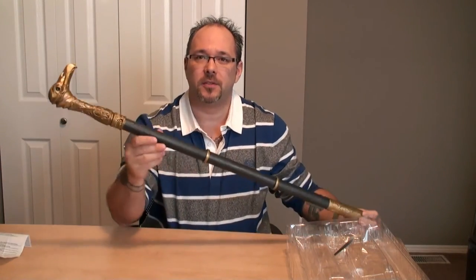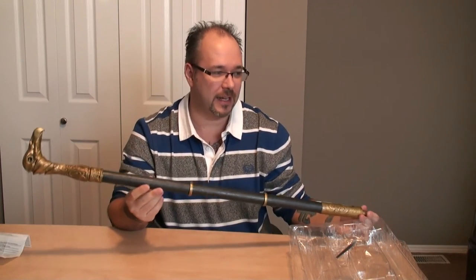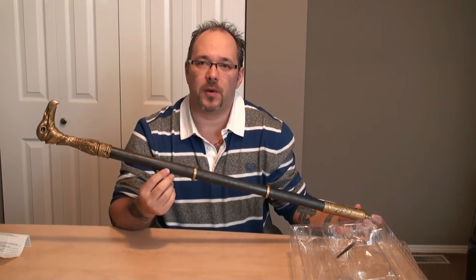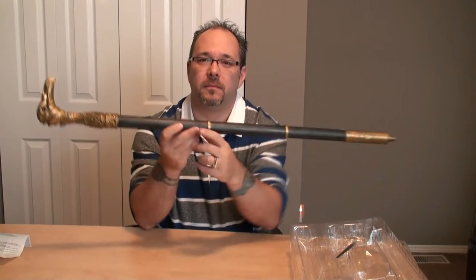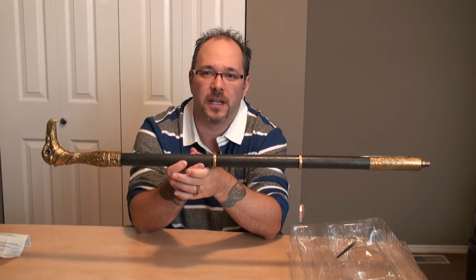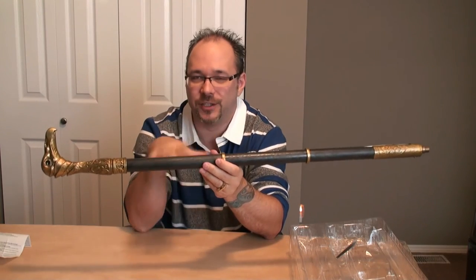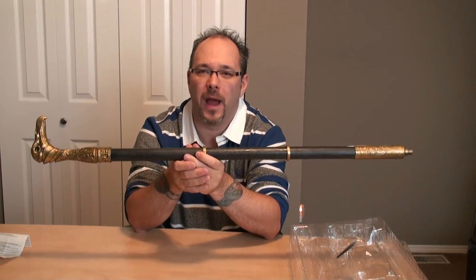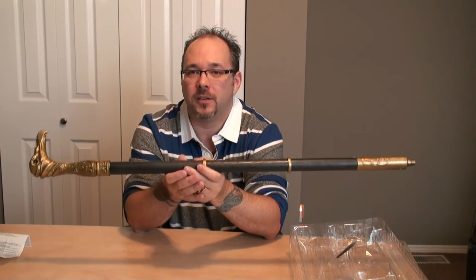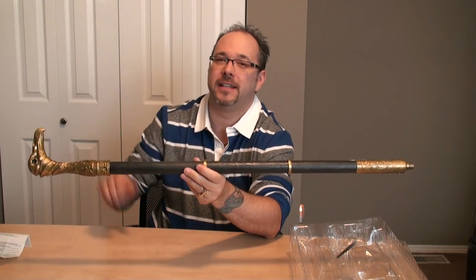That brings this episode to a close. We've got one more unboxing tomorrow — that is for the Artifex Master Chief. When Halo 4 came out, Artifex did a couple of things for Master Chief, just a replica scene of him walking down a ramp in his Halo 4 armor. So that will be coming up tomorrow. Stay tuned and thank you all for joining us. Have a great night. Peace.